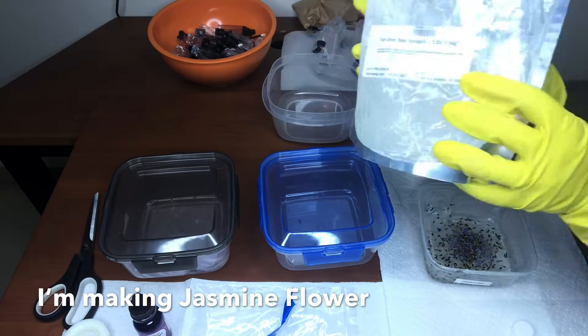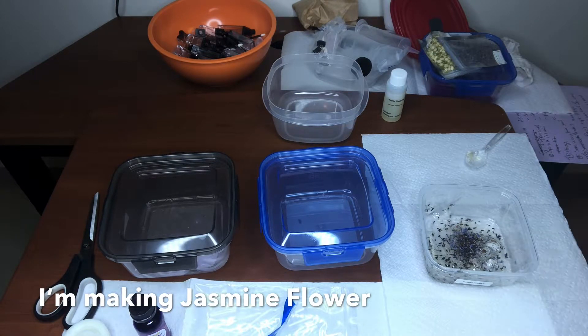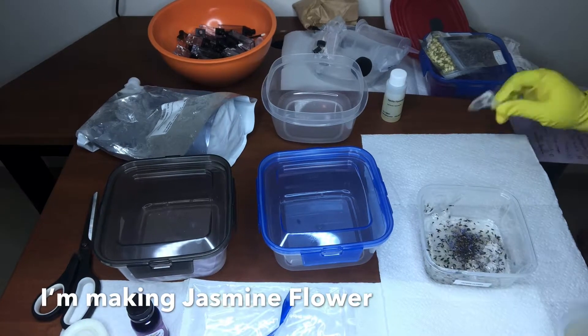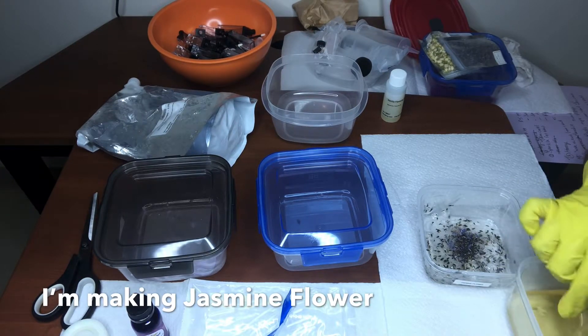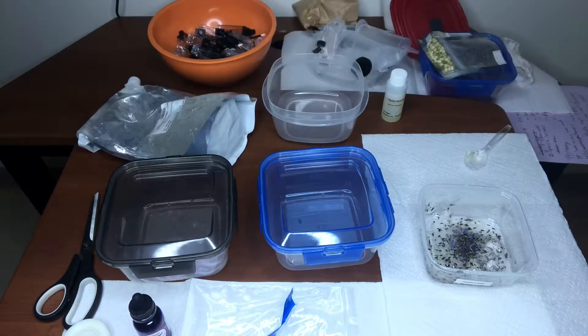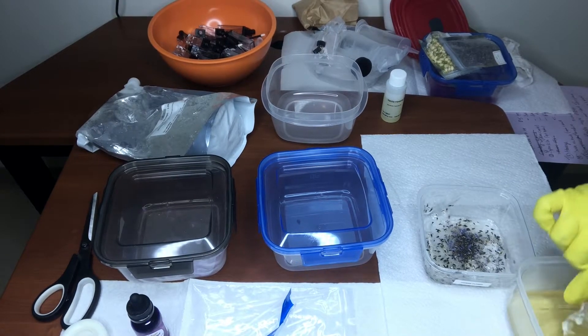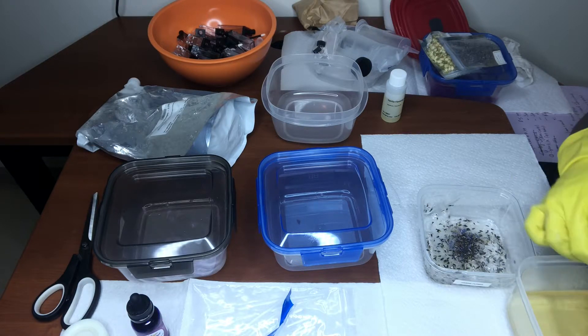As y'all see, I put in some lavender oil drops for my Jasmine Flower lip gloss, and I also put lavender flowers inside of it. And now you just see me putting in the Versa Gel. I'm just making sure everything in the oil is melted — once all the chunks are gone, then I just pour in the oil, as you will see.